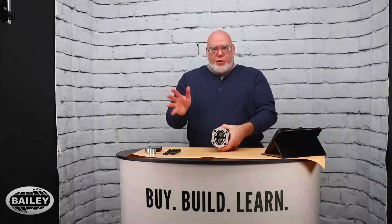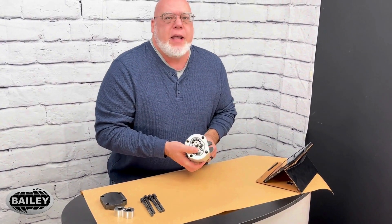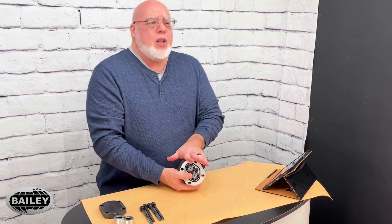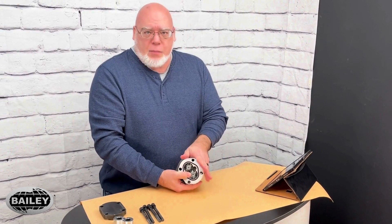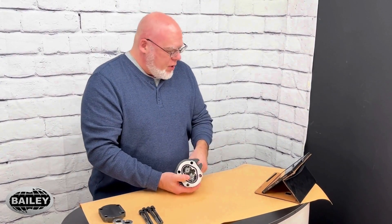That's either measured in cubic inches here in the U.S. or in cubic centimeters everywhere else. The pump's job in any hydraulic system is to deliver flow — that's all it does. Resistance of that flow builds pressure, and that's what moves whatever this pump is designed to move, be it a motor or a cylinder or whatever else.